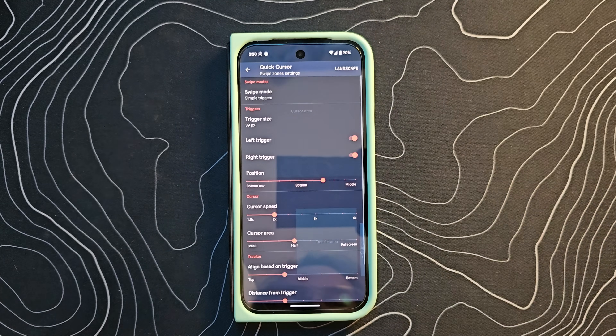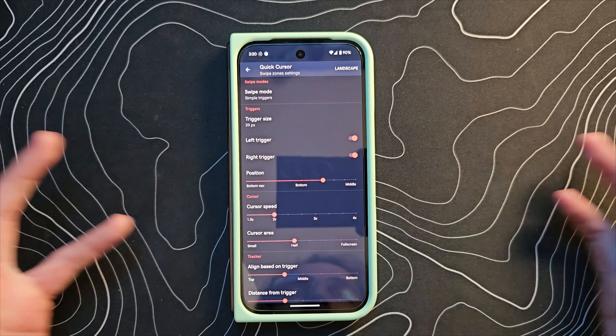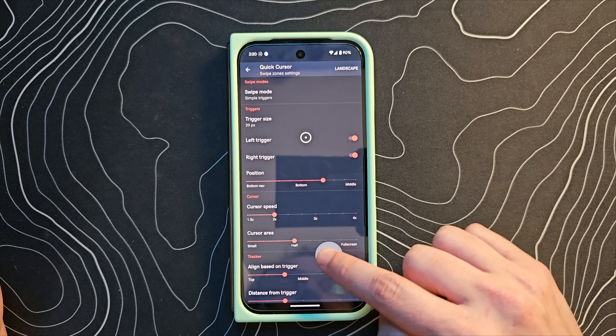These swipe zones are probably the biggest thing you're going to want to customize. By default, the swipe zone is right down here and I'm just going to quickly show you what this application does. Normally, a swipe from the side is back, but if you swipe in that swipe zone,